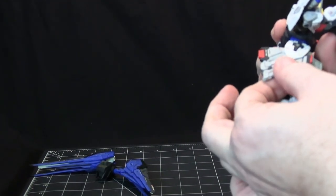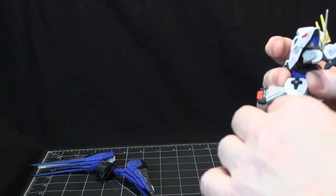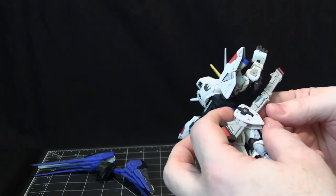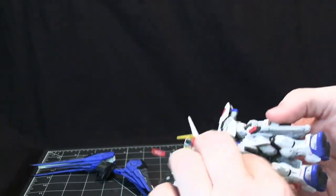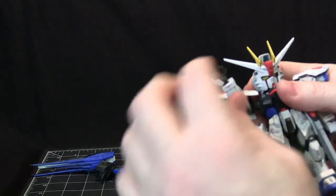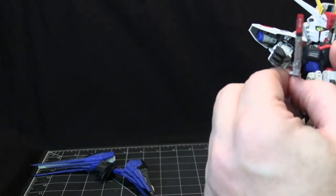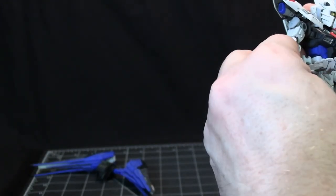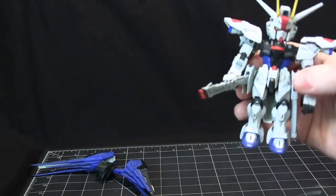Here we have the side scourge — this is the rail gun. As I move this, this piece goes out and eventually comes straight up. There's a handle on the rail gun so you can have the figure hold on to it and manipulate the rail guns. It's the same on both sides and they both work the same way.